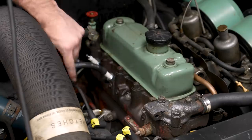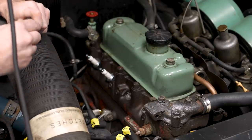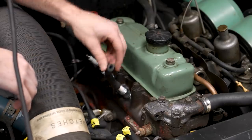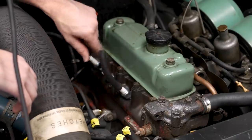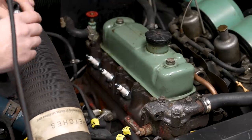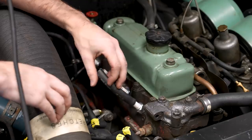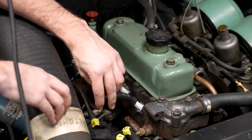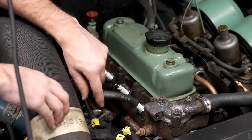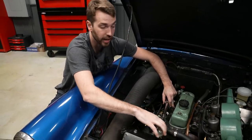As you install these plugs, you'll notice there's no anti-seize on them. That's because most modern spark plugs come pre-coated with an anti-seize to help with dissimilar metals and galvanic corrosion. Some older spark plugs — new old stock or certain applications — do not have this coating, which you can identify by the more dull metal on the threads. For those, make sure to use the appropriate anti-seize to keep them from getting stuck in the head. Most new spark plugs are already coated from the factory and don't require any additional anti-seize or sealant.